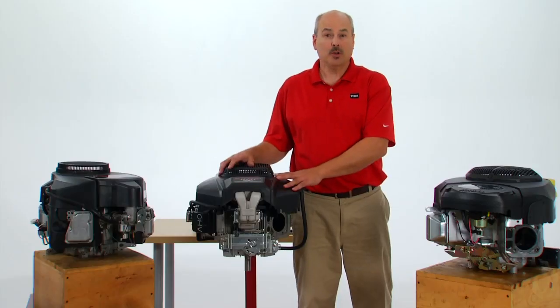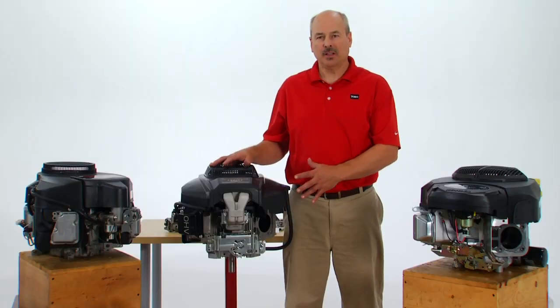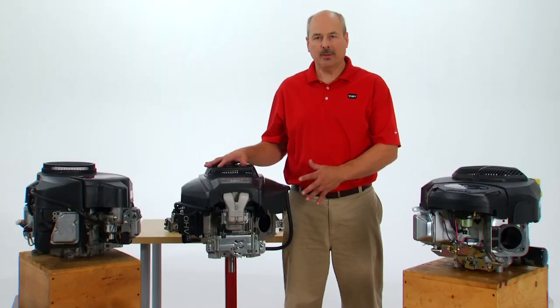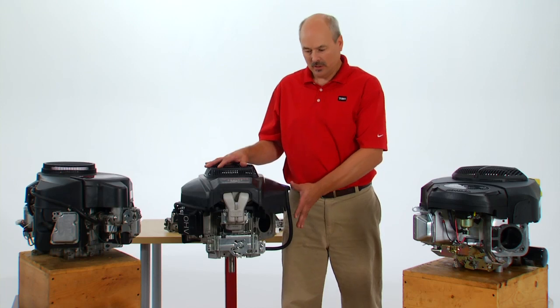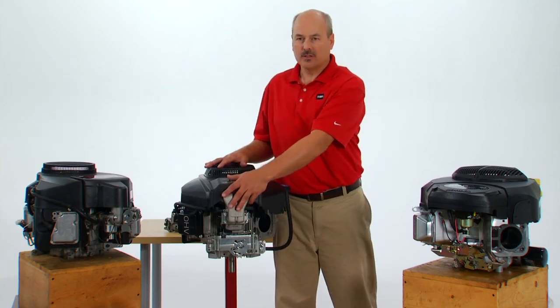This engine is just a prototype but the general ideas are here. We have some special features designed into it because of the application of going onto the TimeCutter Z, such as the easy access for the oil drain for maintenance and the air intake system.